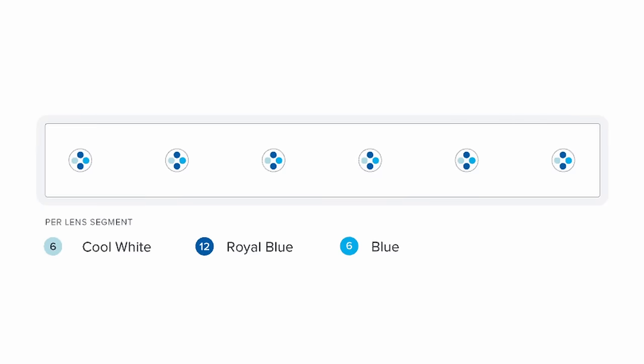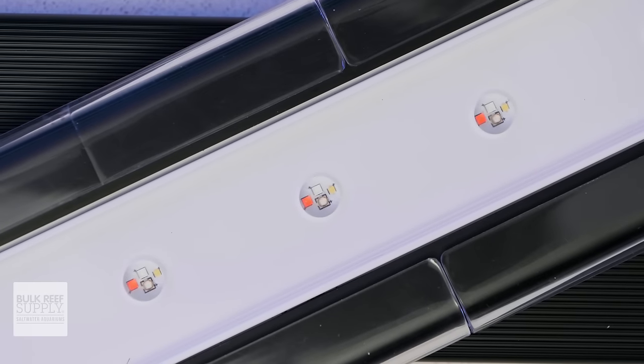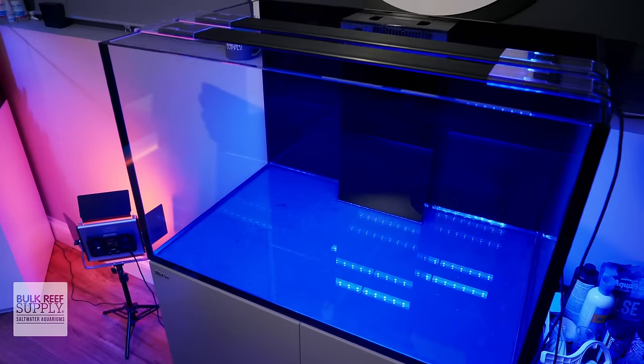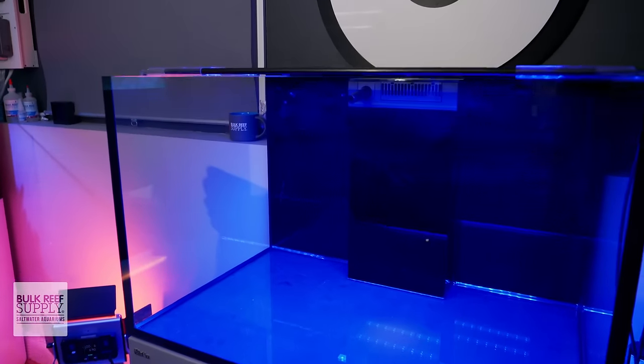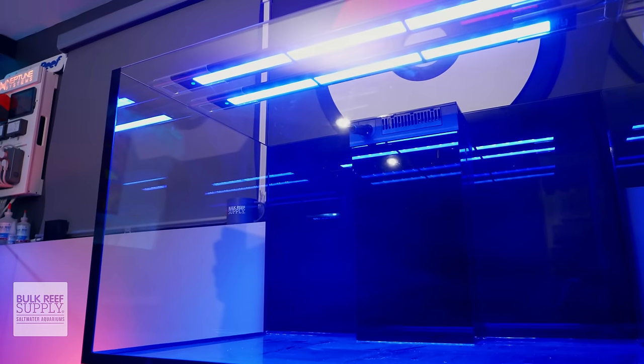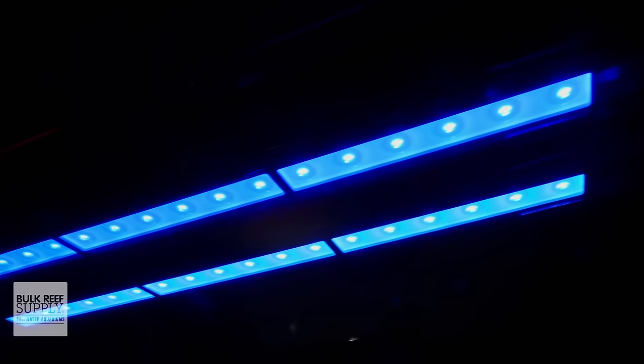Each cluster contains 26 diodes in six groups of four, tucked behind what AI has dubbed their edge field optics, which are designed to vastly improve color mixing and spread compared to the optics usually found on other supplemental or strip-style LED bars. These optics are what allow the Blade lights to have such a flat and even distribution of PAR with excellent color blending and incredible shadowing performance.